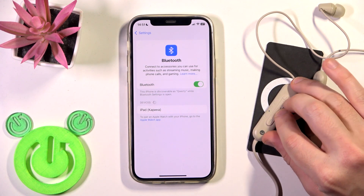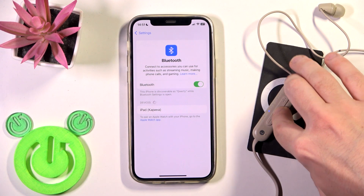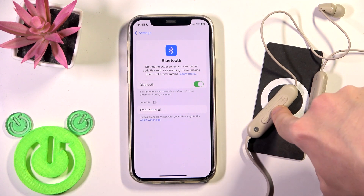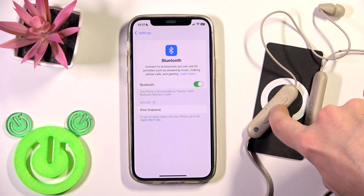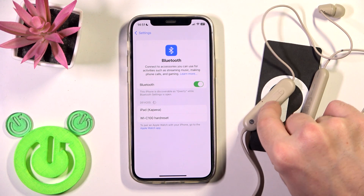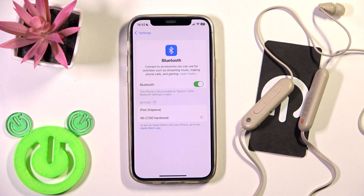After that, we need to turn off these headphones, and then turn them on — but press and hold longer until you hear the voice prompt 'Bluetooth pairing.' The LED lights will start flashing quickly like you can see right now. Now you can see the device in the list, so tap on it and we have connection again.